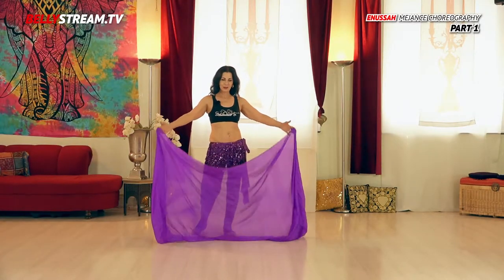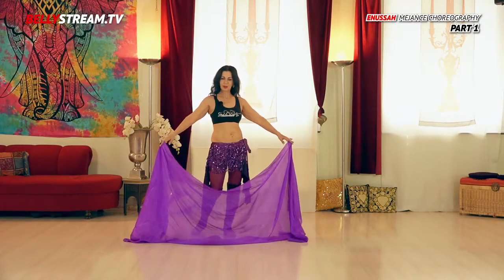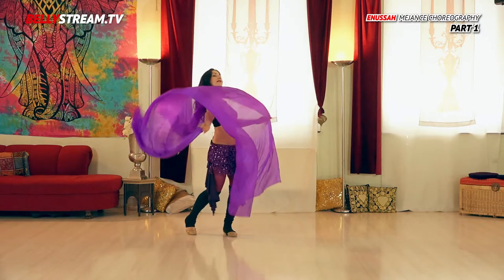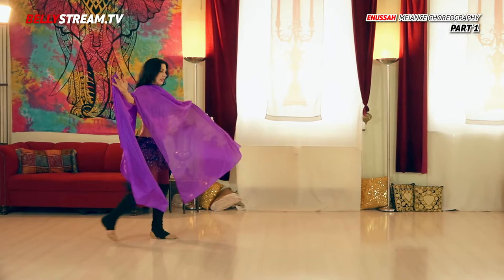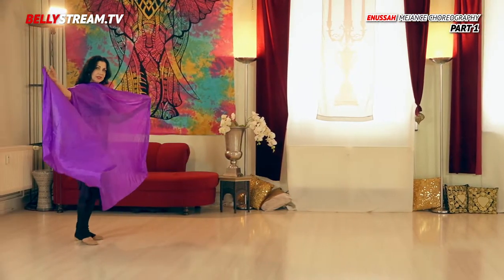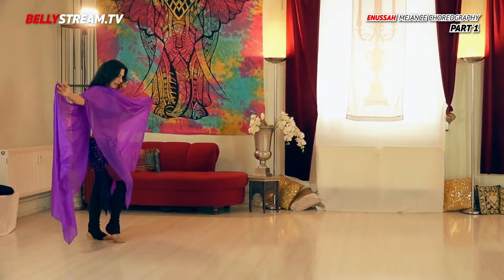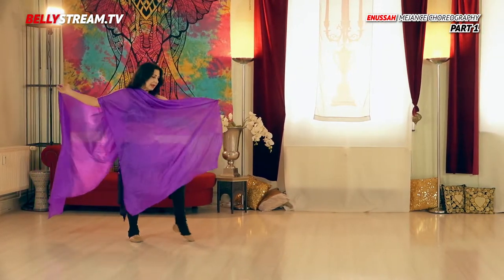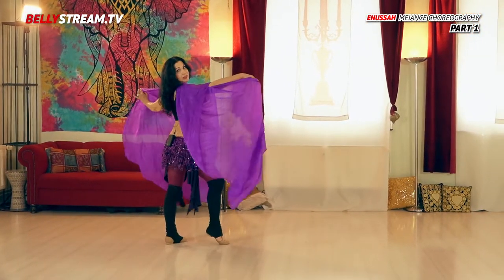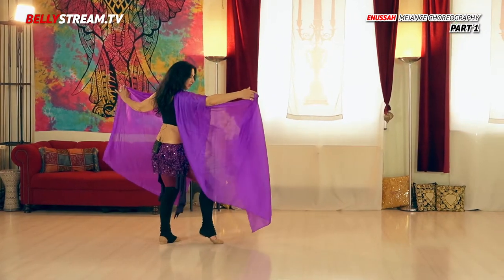For entering the stage we have a beautiful veil. We put it over our right shoulder — this is our starting position. We start with two very slow steps: right step 1, 2, 3, 4, left 5, 6, 7, 8, building a pose.